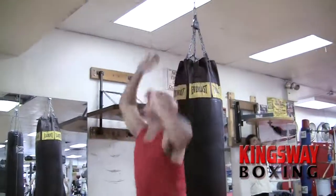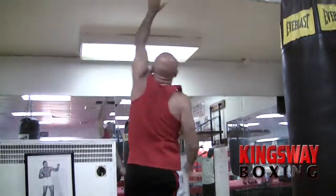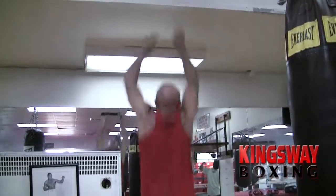Now we have Jack doing his jumping drills. He's dealing with his right hand and his left hand, and now you see him doing it with both hands.